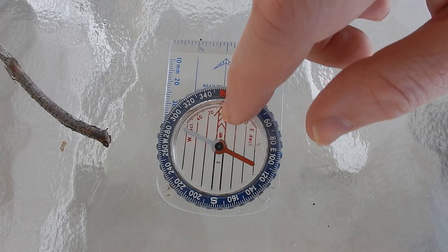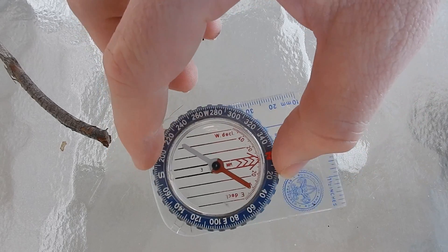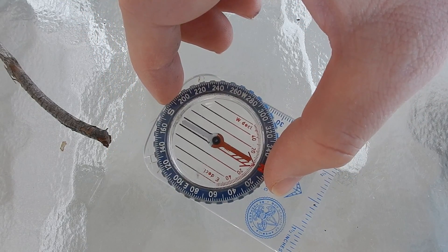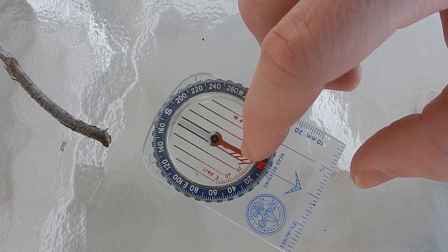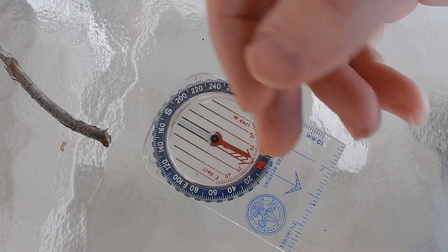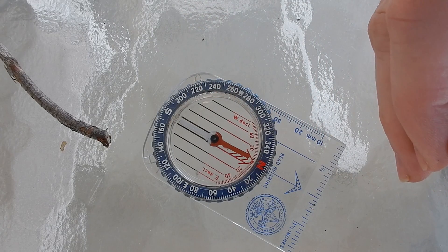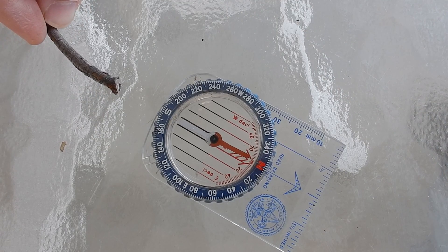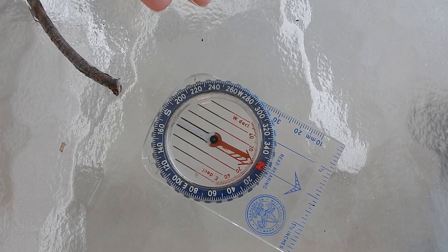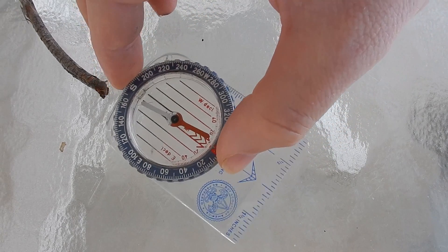If we wanted to find north, besides just looking down the compass needle, we can turn the whole compass with our body, so that the orientating arrow and the compass needle are matched up with the index line and the direction of travel arrow. This will show us north when we're standing behind the compass, and we can look at some far object. That way we can follow towards that far object and ensure that we don't go off course.